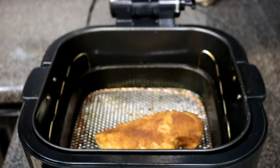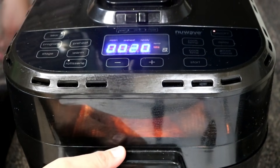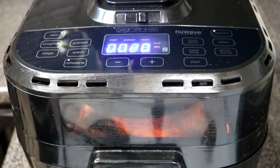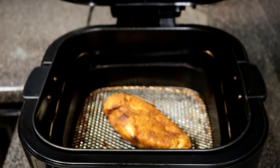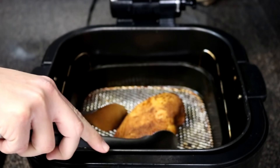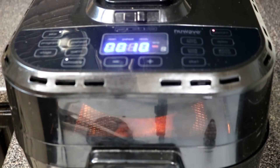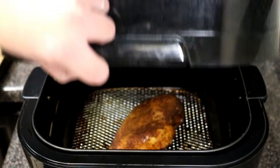Every 10 minutes I flipped it — so at 20 minutes remaining and 10 minutes remaining I flipped the chicken to rotate it for even cooking. The reason we're rotating is that chicken breast doesn't have the fat found in other cuts of meat, so it will dry out in one spot if you don't move it around. Rotating ensures it cooks evenly.